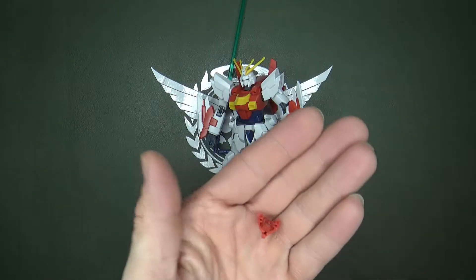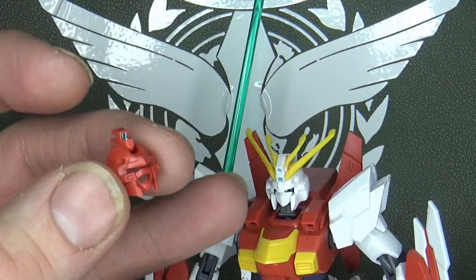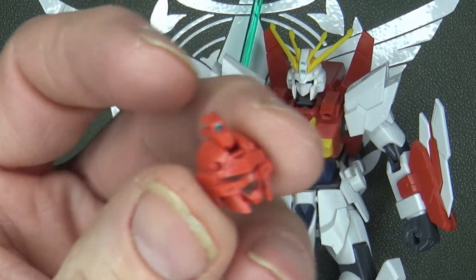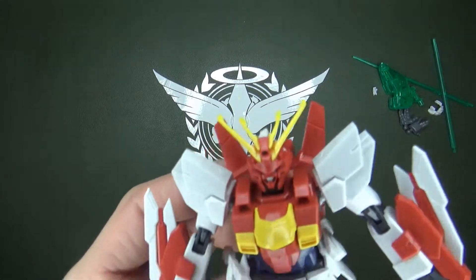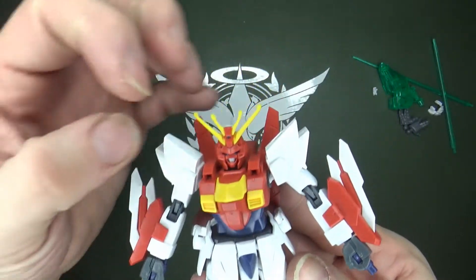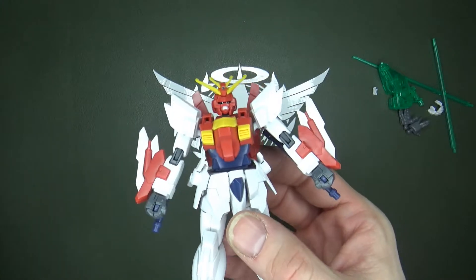The one thing I also like that's included is an alternate faceplate — basically supposed to be a mask. Unfortunately it doesn't go on like a mask; I really thought it would. You have to pull off the front of the face where the cameras are and swap the V-fin onto it and plug it in. I just don't like the part-swapping, especially with the little tiny forehead piece that could easily disappear. With it on you've got a pretty good-looking face. I wouldn't mind if the mask were a little bigger to actually slide on, or if they gave you two heads — two heads would have been nice. Whatever, I like both, but I'm going to keep the unmasked head personally.